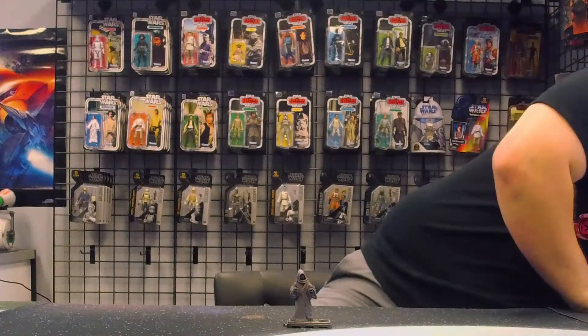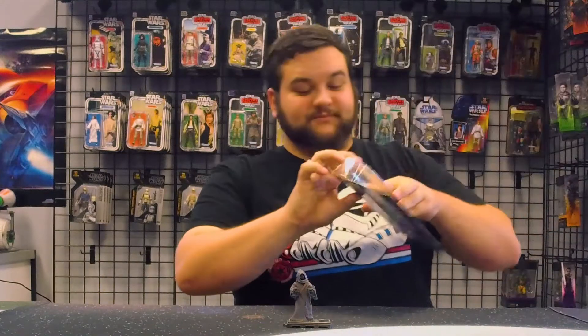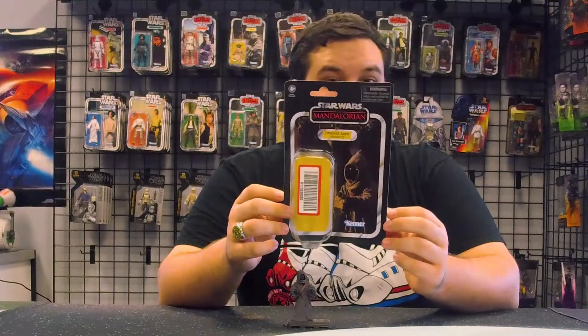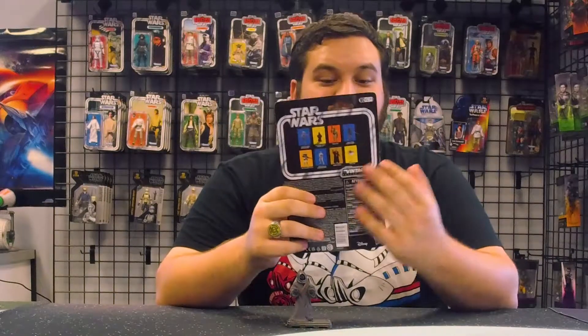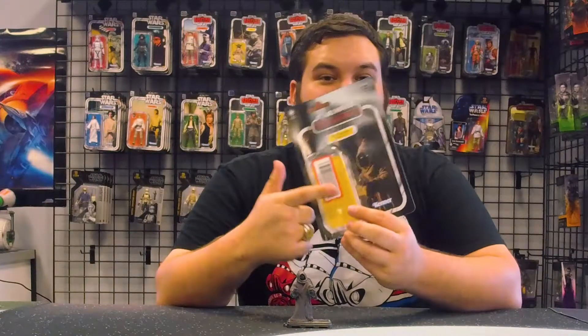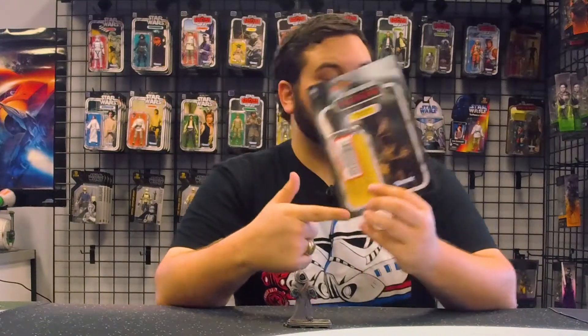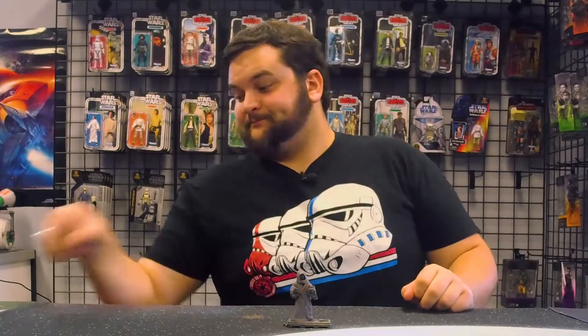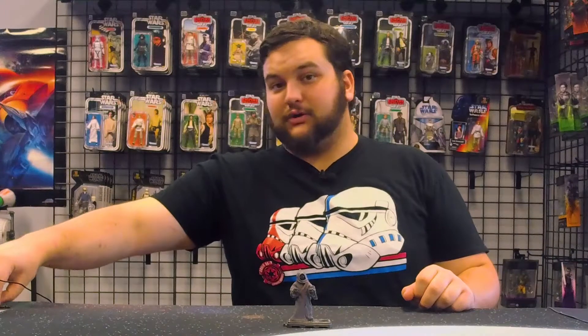We had one that was shipped by Target, and oh boy, it was horrible. Be careful when you order online because this can happen — it was all kinds of messed up, the bubble was absolutely crunched, and there was a big sticker right on the bubble. Not cool, Target, not cool.